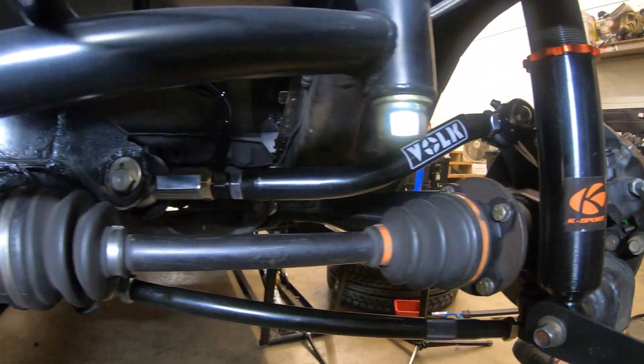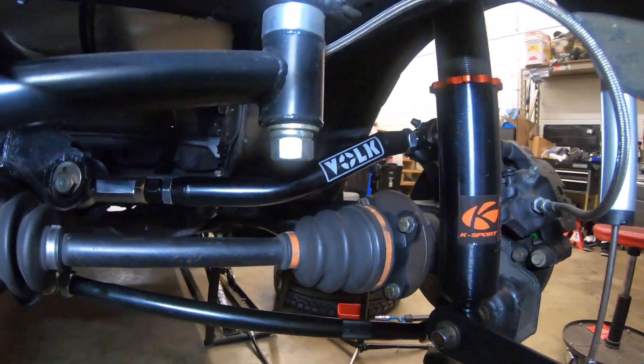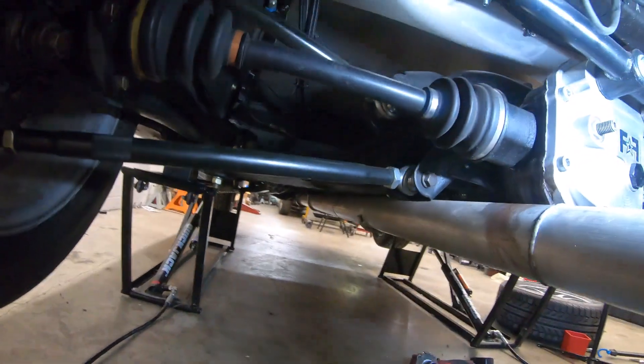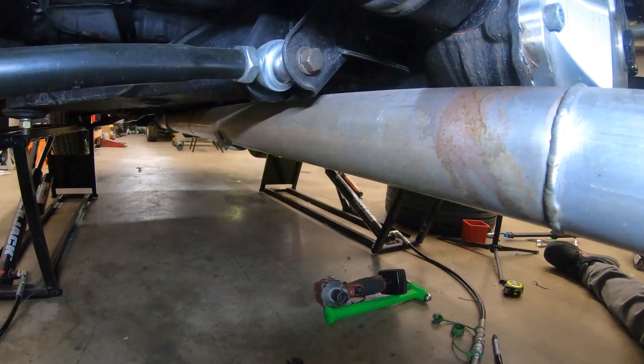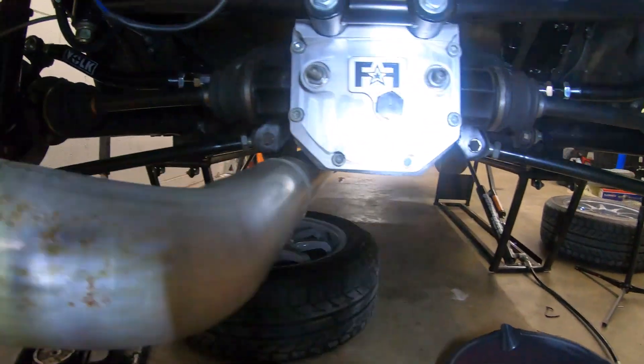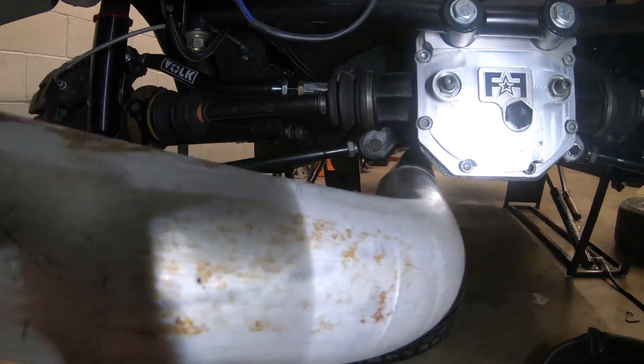There she is. Everything's still kind of loose just so you know - we need to adjust everything and don't need to tighten everything up yet. This side's in, need to move to the other side. It looks like we've also got to fix a little axle leak, so we'll do that. Both control arms are now in and the axle seal is fixed. Done for the rear for now - we'll have to make some adjustments and tighten everything up once we check the alignment.